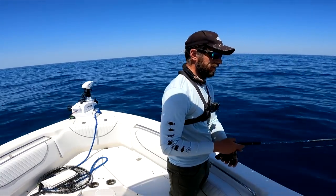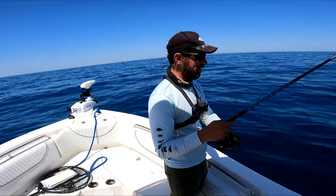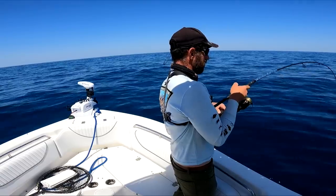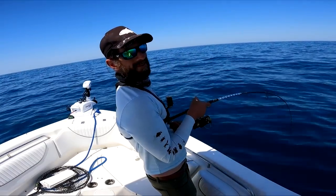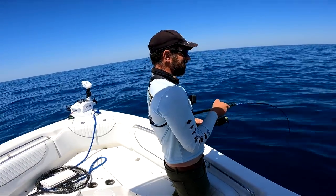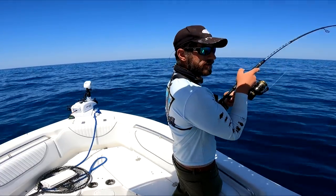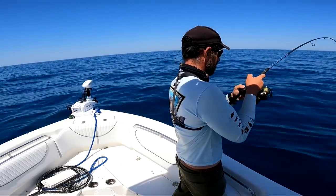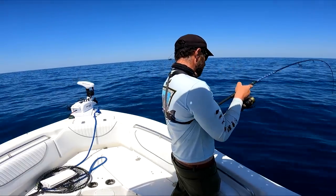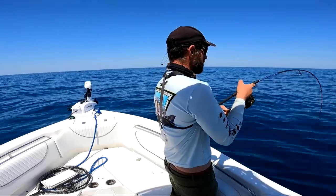They're in the bottom 20% of the water column right now. I had like 3 bites on the drop there honestly. It's coming off pretty easy right now. It's sizable.